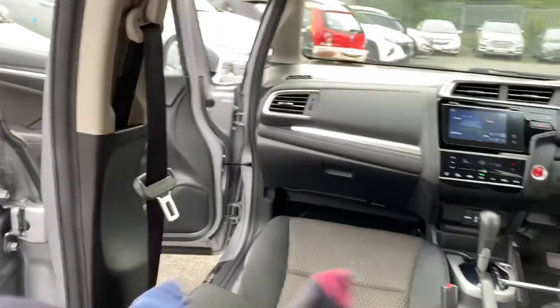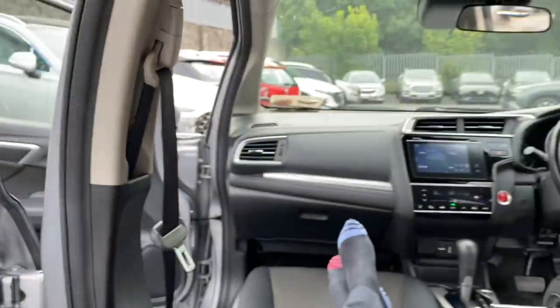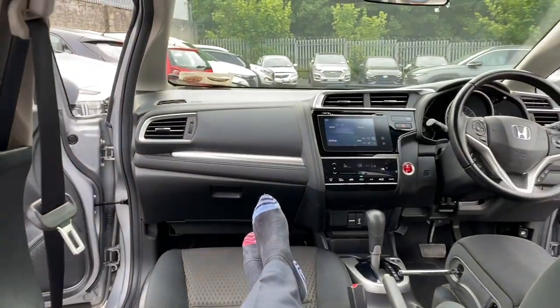And then you take your shoes off — well, you don't have to, but I would. And I've got different colour socks on. Anyway, how comfortable is that? That is a passenger relaxation seat, which I think is awesome in one of these.